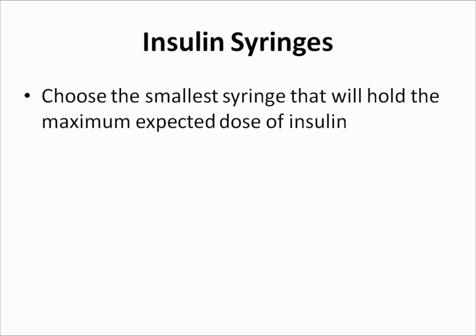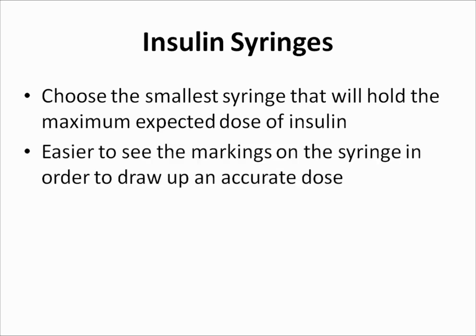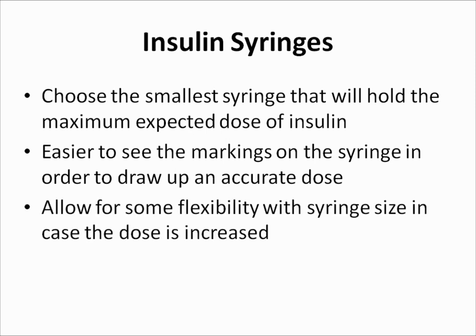If insulin syringes are used, choose the smallest syringe that will hold the maximum expected dose of insulin. With this approach, it will be easier to see the markings on the syringe in order to draw up an accurate dose. At the same time, it is a good idea to allow for some flexibility in case the dose is increased.